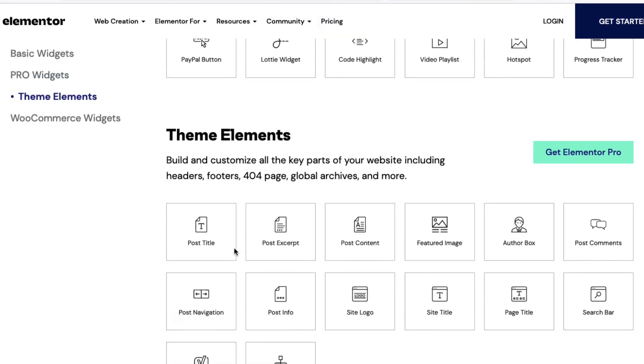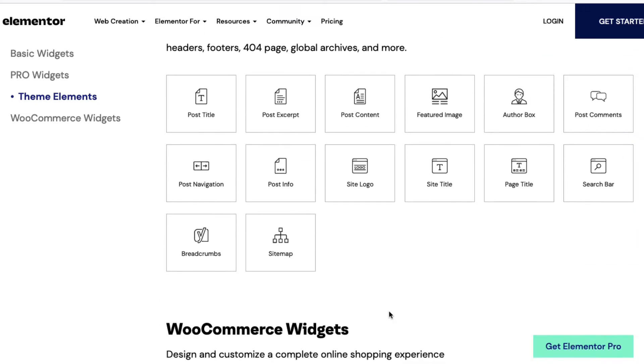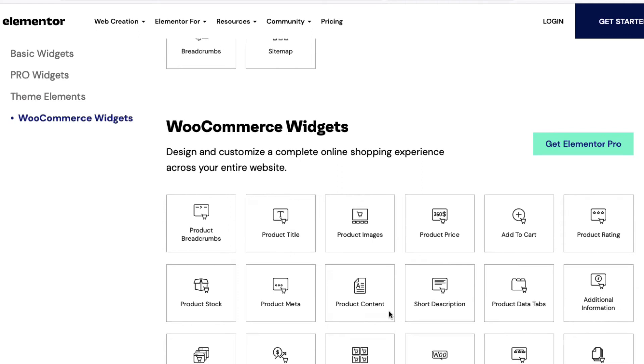If you have Elementor Pro, you can use additional widgets like posts, share buttons, portfolio, and price tables. There are also theme options including post title, featured image, and multiple other things. Elementor is the best and most affordable plugin to design your WordPress page.